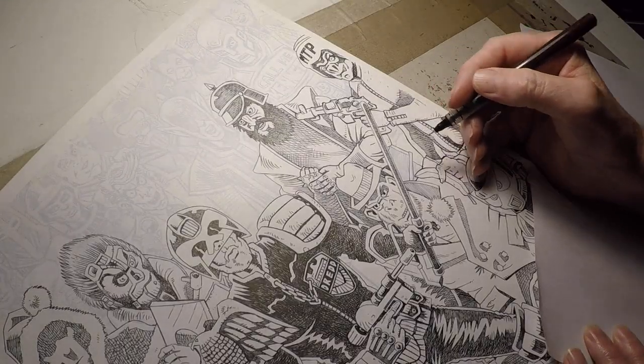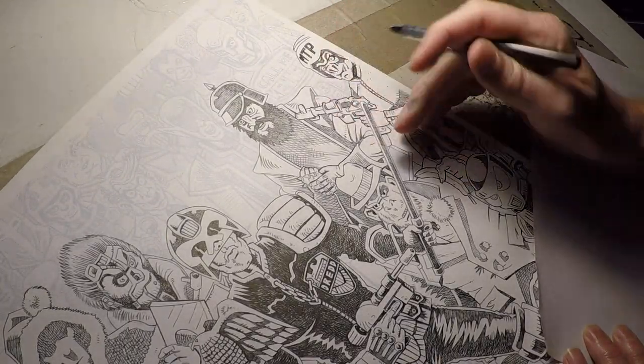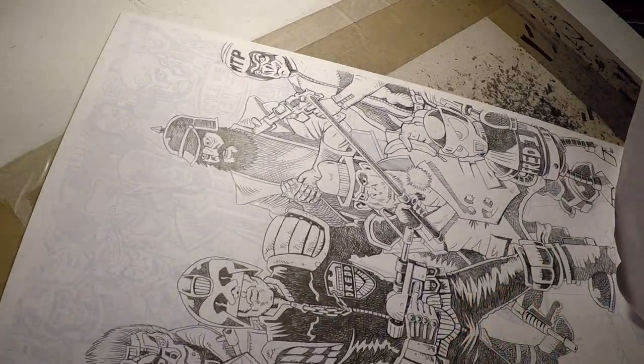Drawing Judge Dredd 1977. I'm currently inking the original version of Spikes Harvey Rotten. As you can see I've done a little bit more to it. Just going to finish off this bit and then start Mr. Buzz.